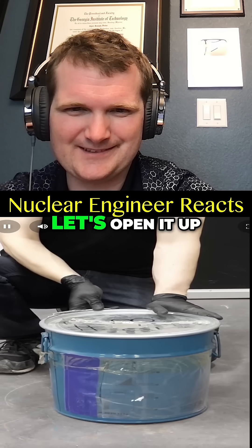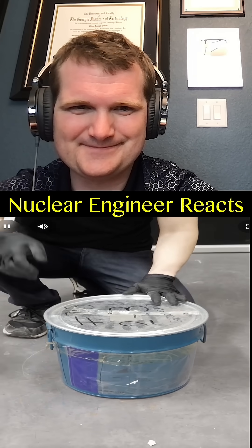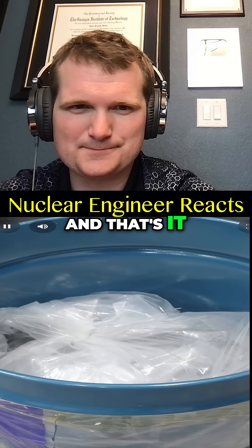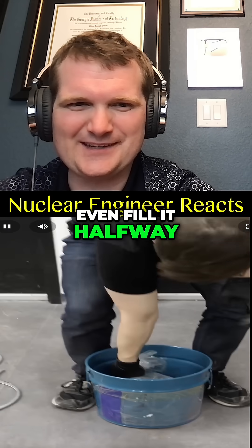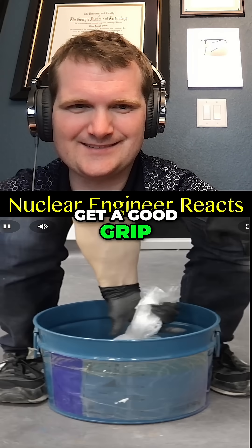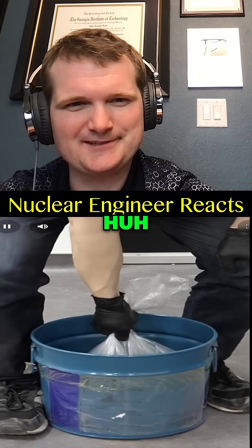I've been really interested to know what it looks like inside, so let's open it up. Get rid of the ring, open it up — and that's it? It doesn't even fill it halfway. Get a good grip on it, it's gonna — one-hand it? All right.